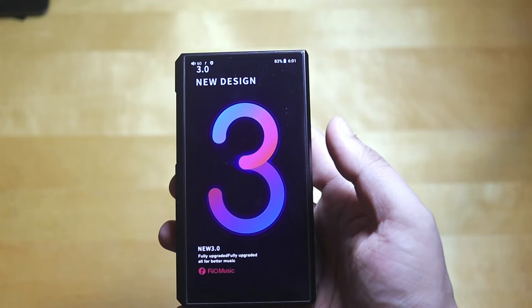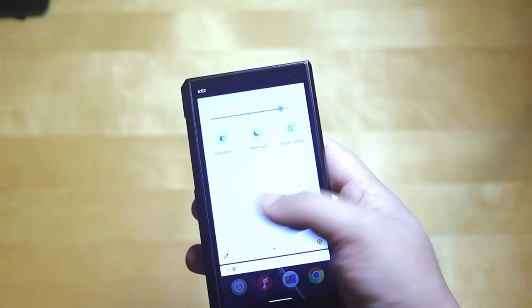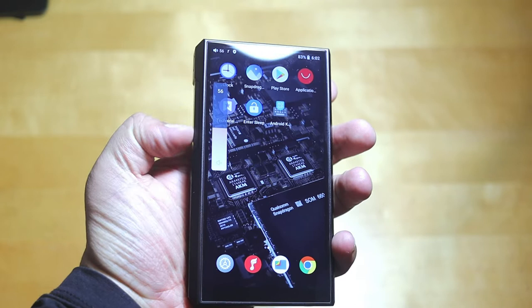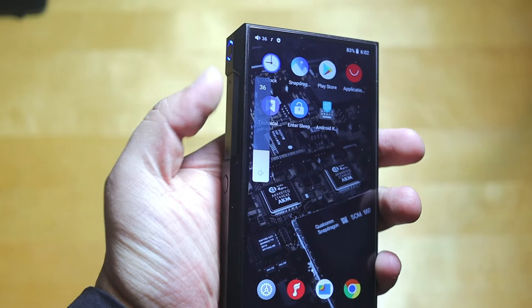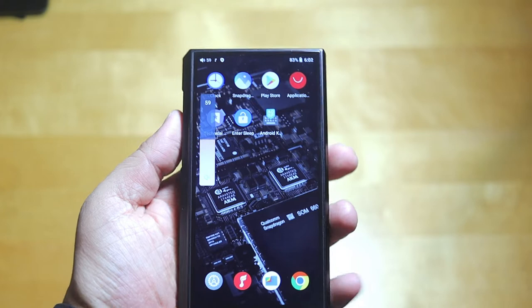You can play local music and the interface is very snappy. It's running on Android 10. On the left side, there's a touch panel volume control — you can increase and decrease volume by sliding. It also has physical button rockers. Note that you might accidentally change the volume sometimes with the touch panel, but you can turn that off.